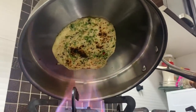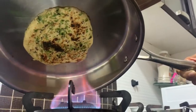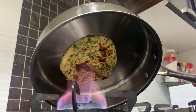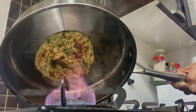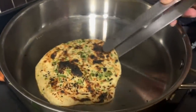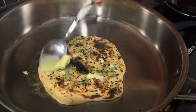When you see the bubbles and brown spots, the paratha is ready. Make sure you cook each and every corner like I'm doing — now the paratha is ready. See, it is well cooked. Before serving, add a little more butter or ghee — that's what makes it so yum.